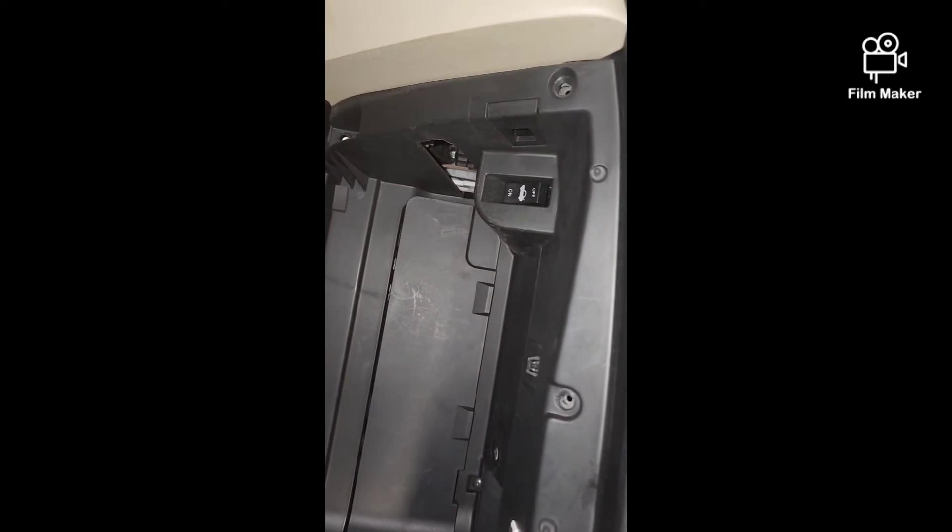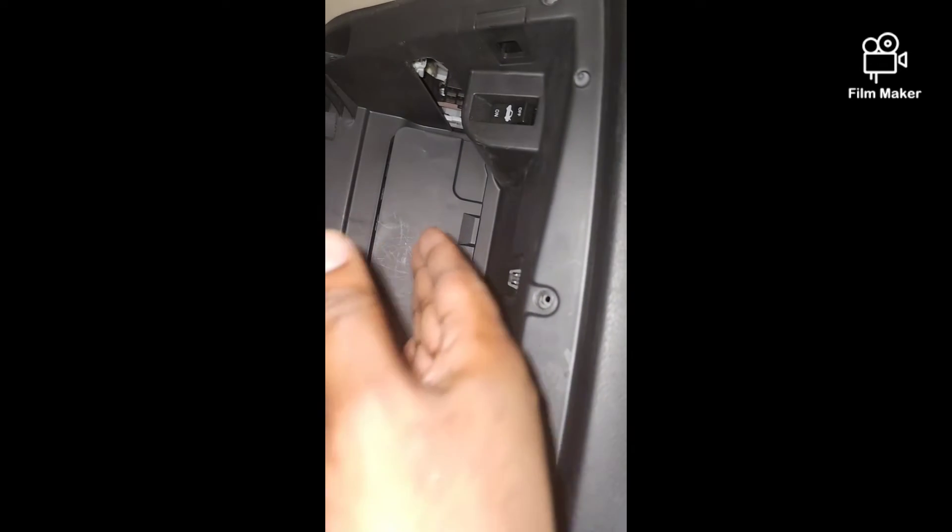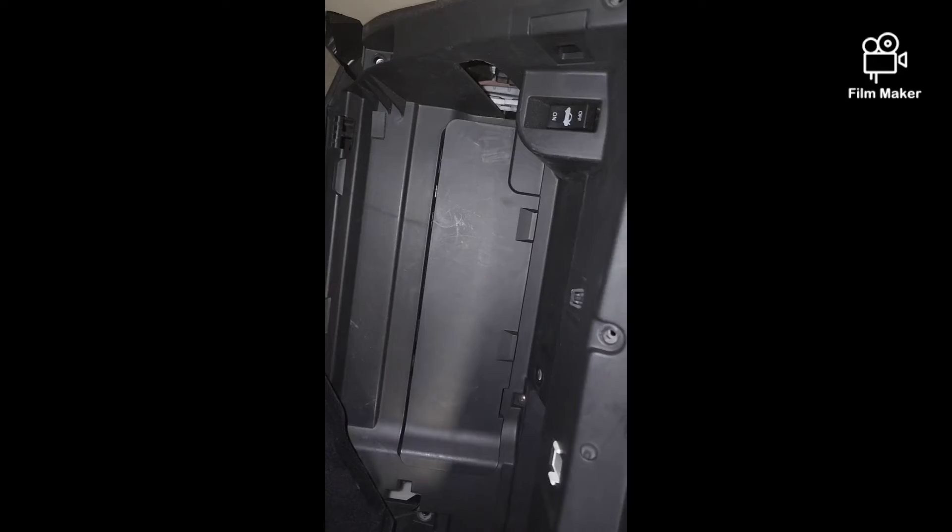This part takes two hands to steady when putting the glove box back in place. Get the hooks to latch in here, line it up, then put all your screws back in and you're good to go.